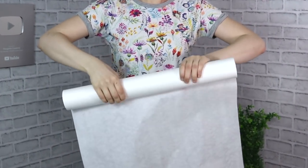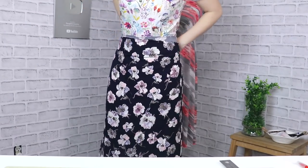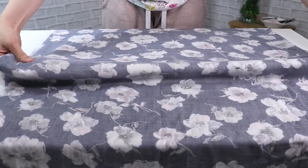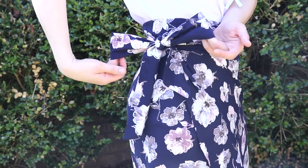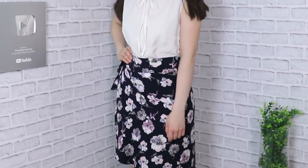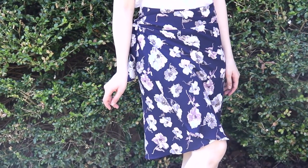Hello my dear sewing friends, it's Alisa here with Thoughtful Creativity and welcome to another video. Today, how about we make a wrap skirt that doesn't feature any closures — no zippers, no buttons, no hooks — so it really is super straightforward and easy to make. Let's go ahead and make the perfect wrap skirt for any season, but especially for this upcoming summer.